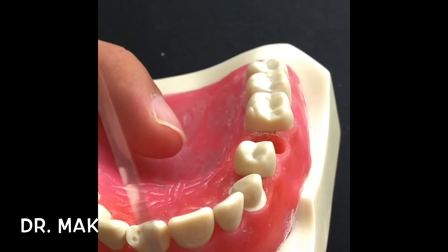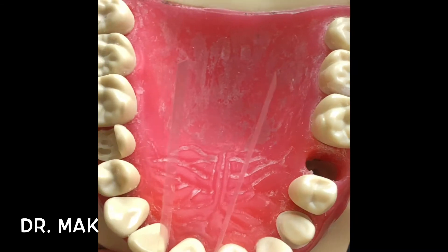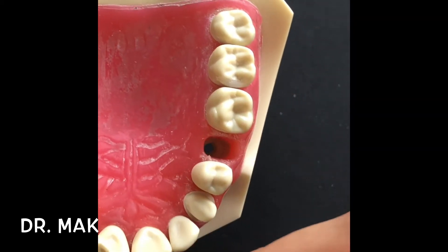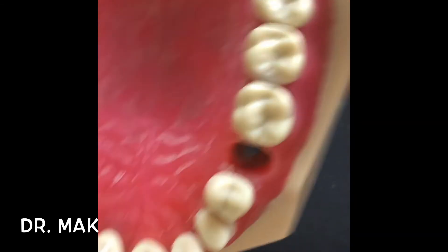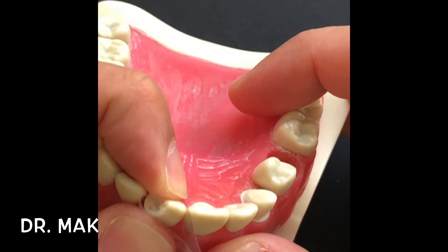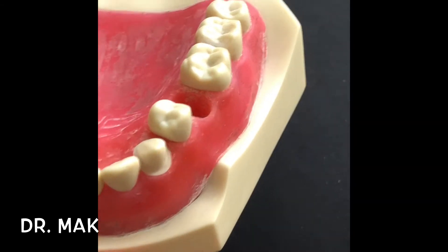Now let's talk about how the majority of people hold a mylar strip. This is how majority of the population do it — and that's completely wrong. I feel for you all because I used to do that as well at the start, until I learned the actual technique. If you try to hold it and do the composite this way for the palatal, this is a very poor technique. You will keep trying to do it this way and it doesn't work very well.